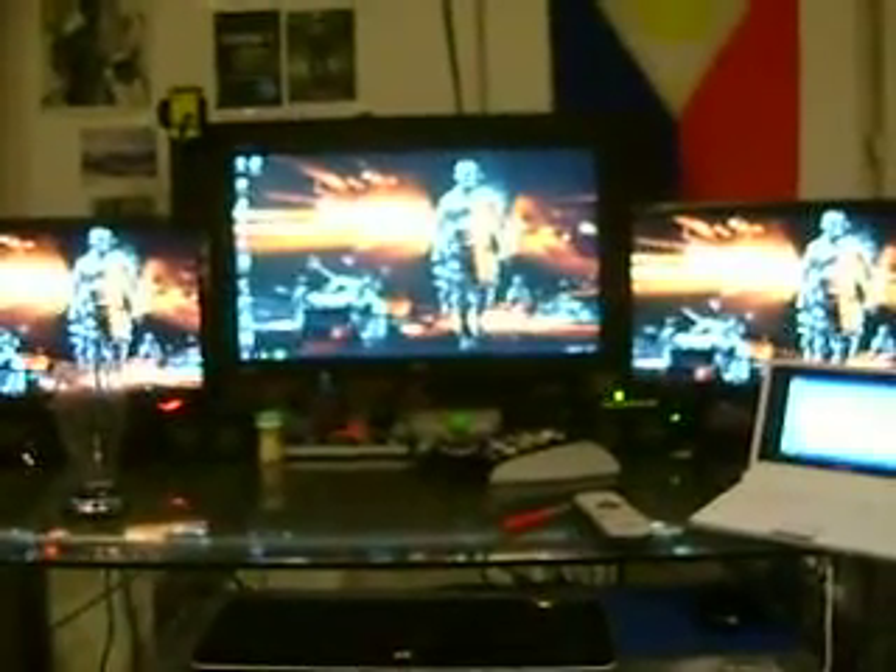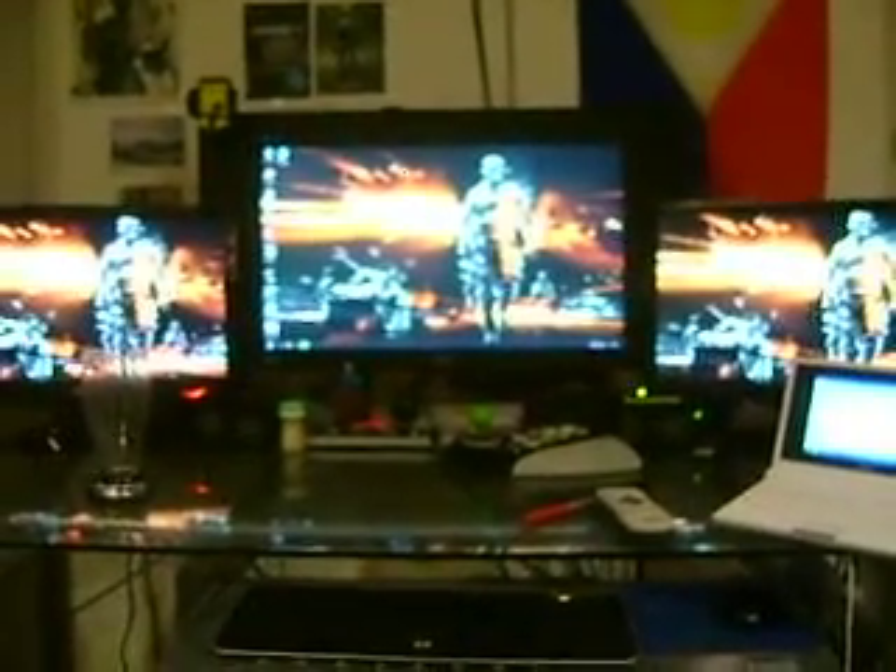Right now I'm actually fixing an ASUS PC at the same time, so it's kind of in the way — I'm repairing this boy. Okay, this is my three monitor setup. I love the Battlefield wallpaper as you can see.